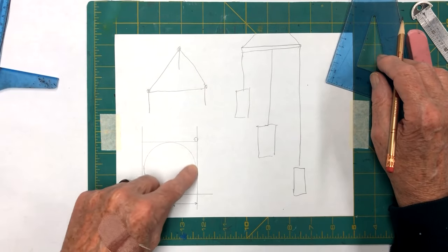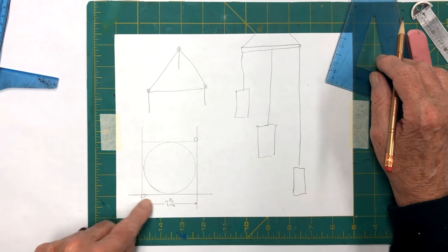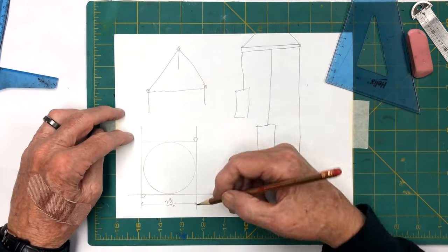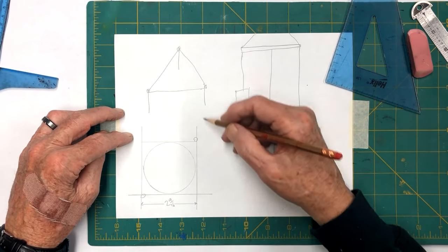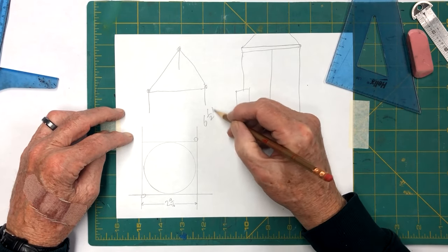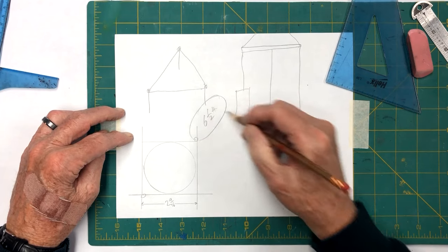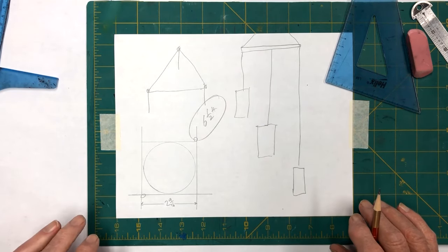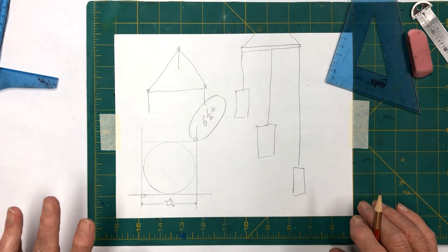We'll go offline and get our stuff to make up our form. Our form is going to be two and nine-sixteenths across. As far as how long we make these, maybe about six and a half inches high. We'll take a look at that when we get our form out. I'll be back in a second — we'll get that drawn up and go from there.